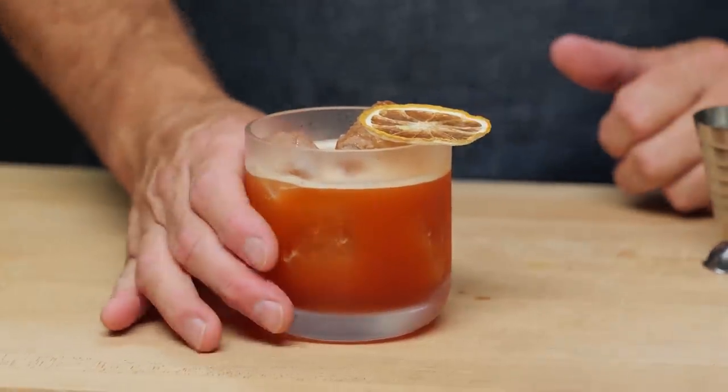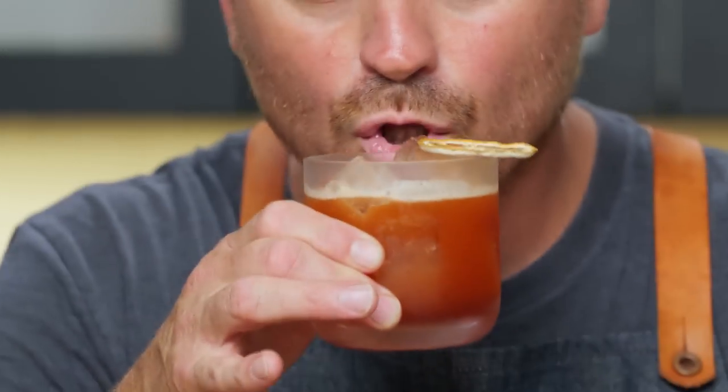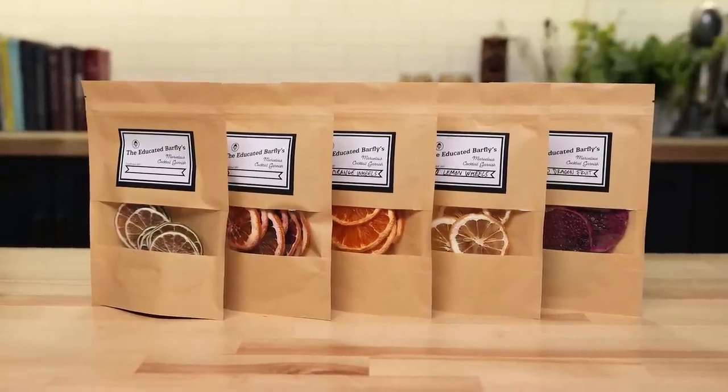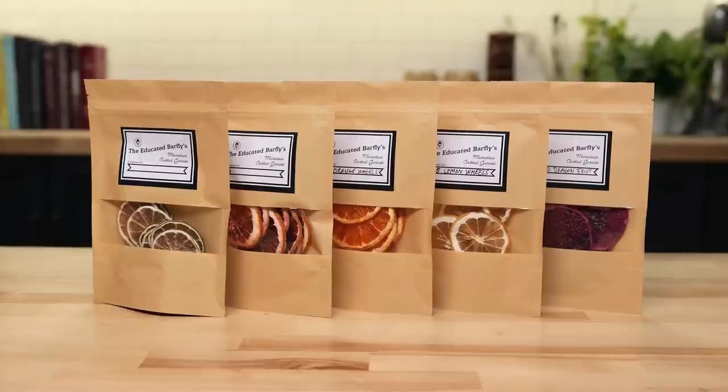Today's episode is sponsored by ourselves. If I've said it once, I've said it a hundred times — one of the most important things about cocktails is their presentation. And your garnish game can really make or break that presentation. So Marius and I decided that we wanted to start making some dehydrated fruit to garnish cocktails.